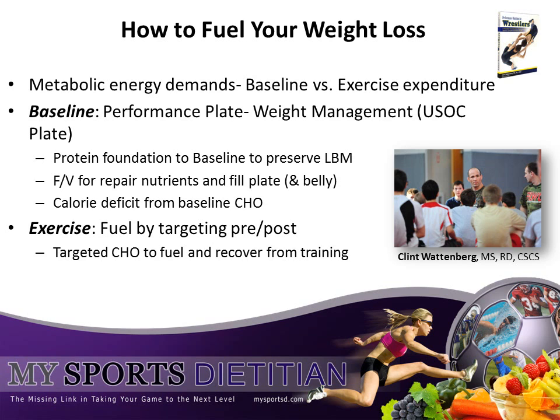While protein should remain high — and can be as high as 1 gram of protein per pound of body weight — it is going to be the carbohydrates in your diet that need to moderate in order to create this caloric deficit. The carbs in your diet should move from being main courses to side dishes to support the protein and the fruits and vegetables within your diet. This will enhance lean tissue retention while making your diet much more filling.